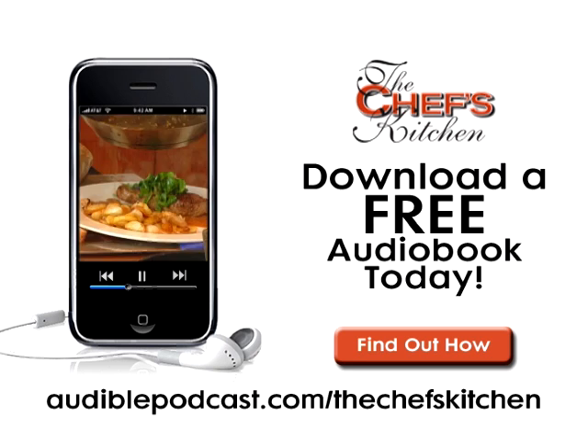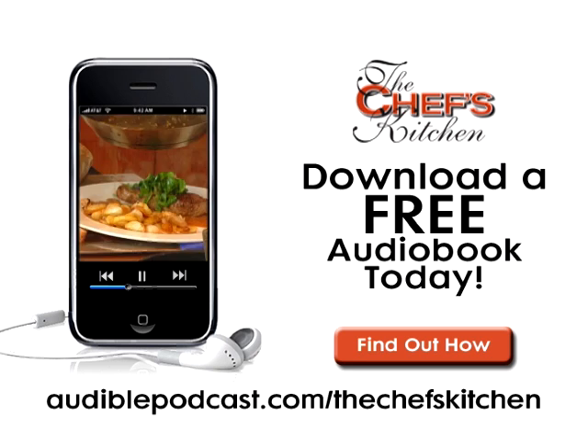This Chef's Kitchen podcast was brought to you by Audible.com. Get a free audiobook download now at audiblepodcast.com slash thechefskitchen. Log on now for over 75,000 titles to choose from for your iPod, iPhone, or MP3 player. See you next time.